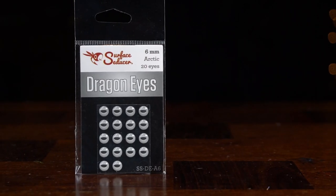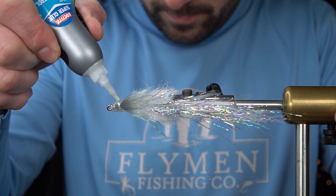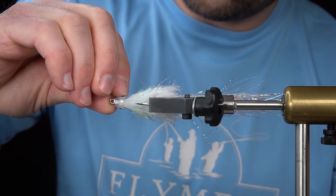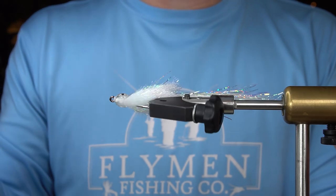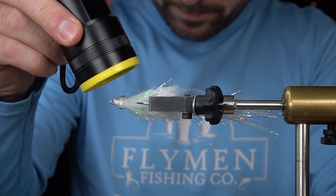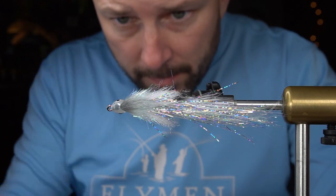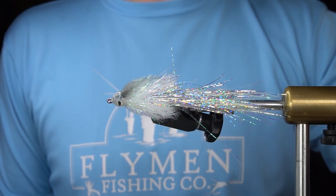Next, we're going to add Surface Seducer Dragon Eyes — these are 6mm in arctic color. To help seal the eyes, we're going to use some Loon UV Thin. And you have the finished Fish Mask Murdich Minnow.